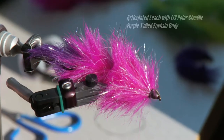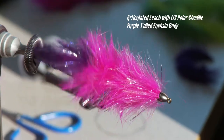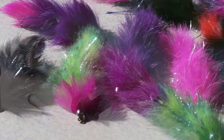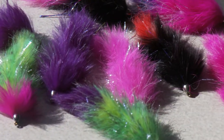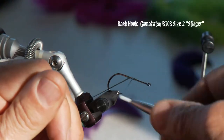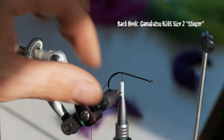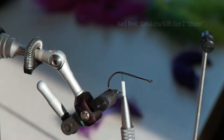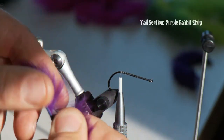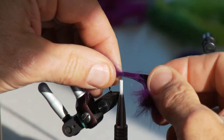We're going to tie the steelhead-specific purple-tailed fuchsia-bodied articulated leech. I've got the Kamakatsu B10S stinger size 2 for the back hook — steelhead are mighty fish, so you need a mighty hook. You start by putting just a little hint of a dark purple tip on the very tail.